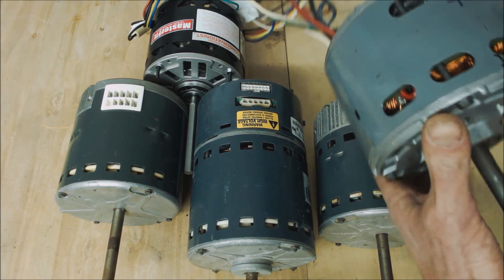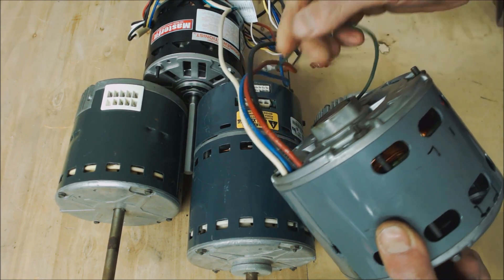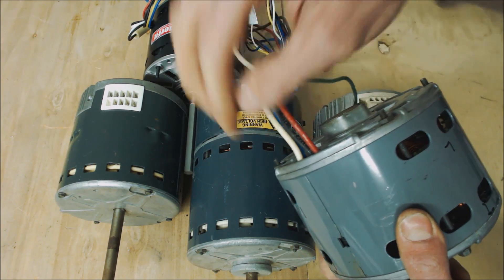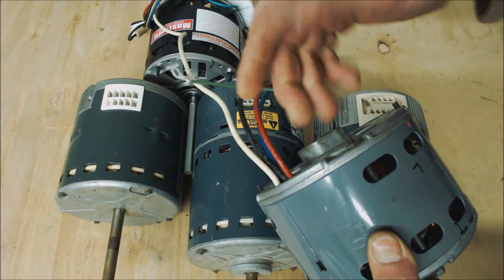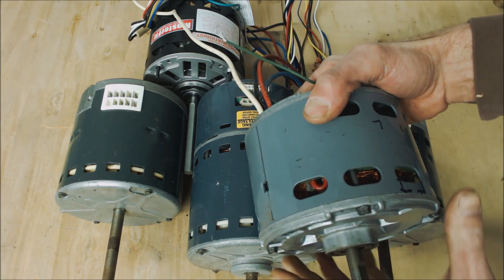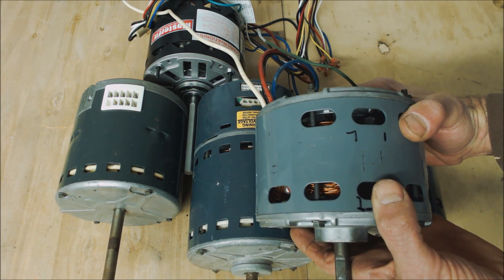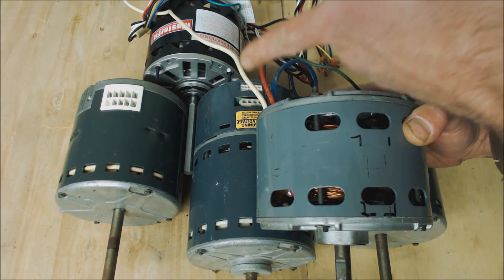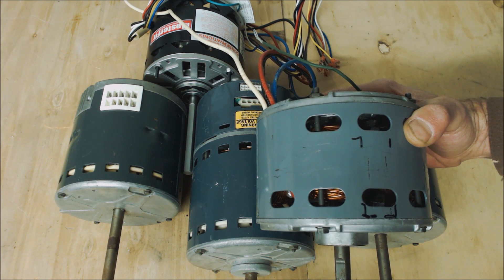This is the old shaded pole blower motor. It has no ground wires — you only have a ground wire, and then your speed wires: your common wire, high speed, medium speed, and low speed. You can find these as single-speed or multi-speed. These are on older furnaces and may not have ever been meant to blow air conditioning. If you run into a furnace with a shaded pole motor that only has a single speed, you'll need to change it out to either an X13 or a PSC blower motor.